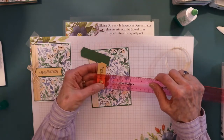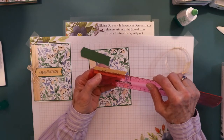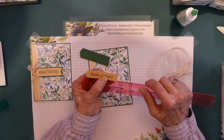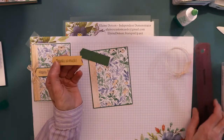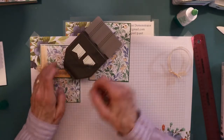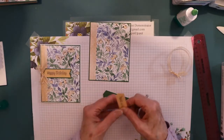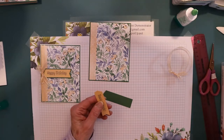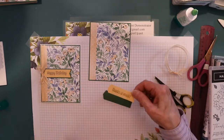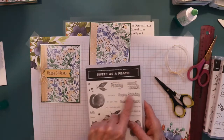This one is three quarters wide, and it was probably about three inches long. I trimmed it down, and I used this punch to punch the ends, but you don't have to use a punch - you can just cut it however you want to do it. And then I stamped it using Sweet as a Peach, the Thanks So Much, and this one is the Happy Birthday from this stamp set. I only used three stamp sets: Flowing Flowers, Hand Pinned, and Sweet as a Peach.